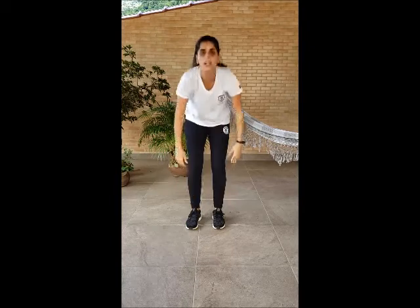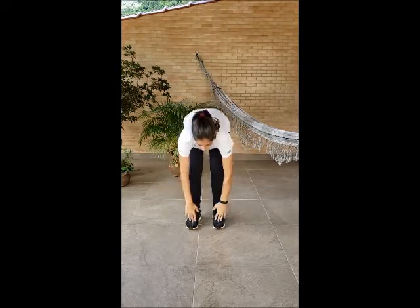Head, shoulders, knees and toes, knees and toes, and eyes and ears and mouth and nose. Head, shoulders, knees and toes, knees and toes.